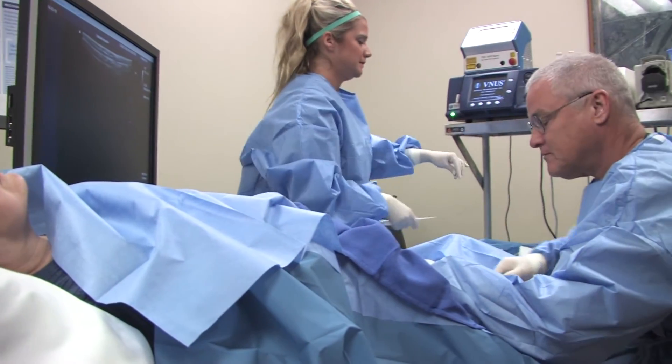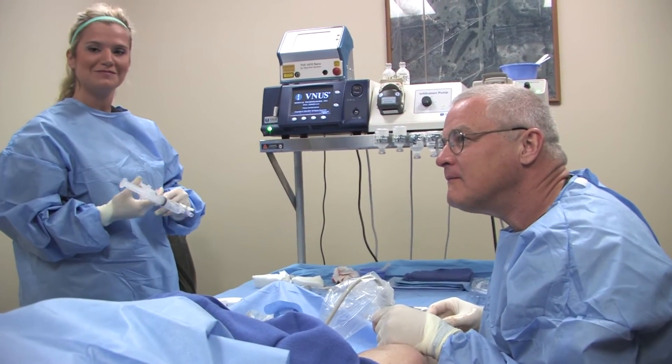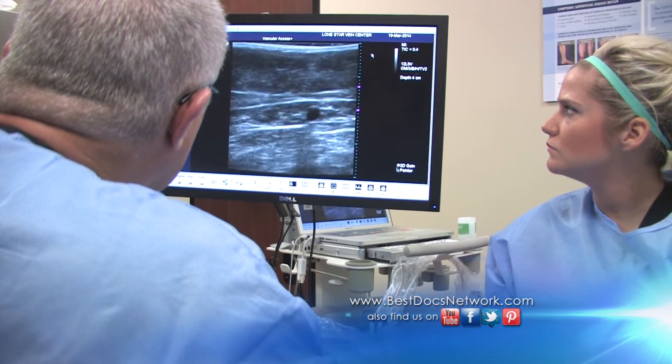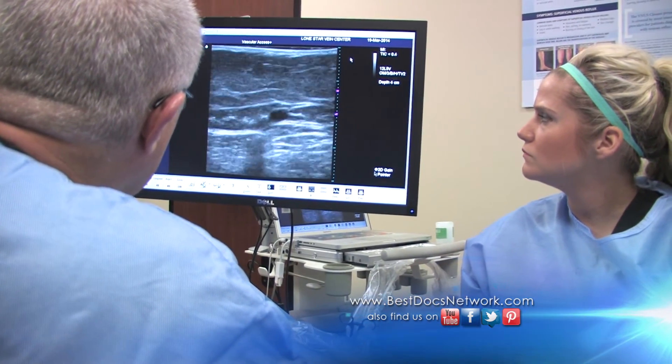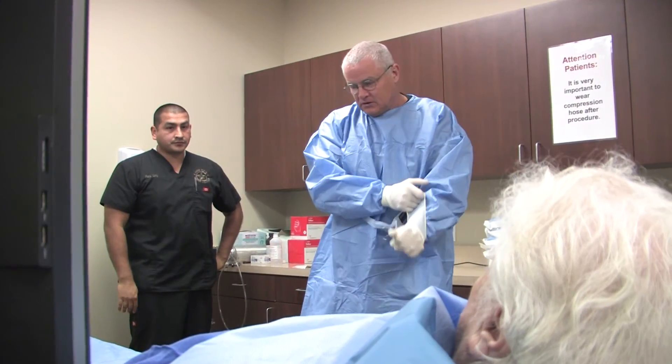When you use an energy source there's always a risk that you could damage a structure adjacent to or near the vein, such as a nerve or muscle. With Clarivane, since there's no laser and no radiofrequency — you're not using a heat source — it's significantly safer. All of the procedures are very safe statistically and the number of complications is very minimal, but there is some additional benefit with Clarivane with respect to complications.